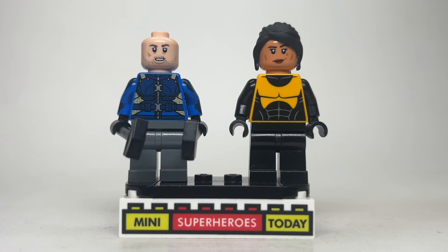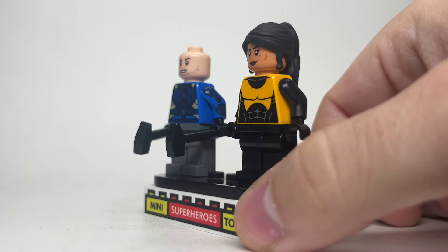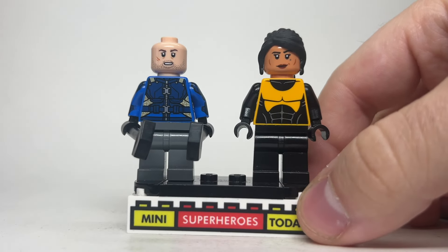Up next is Ajax and Angel Dust. I think both of these turned out really well. For Angel Dust, I used the Luke Cage torso, aka Power Man from Spider-Man, with black arms, black hands, and black legs. Since Gina Carano played the character and she already had a minifig from The Mandalorian, I went ahead and used the head from Cara Dune, with this black hair that came from Lego Friends. I think that worked out really well.